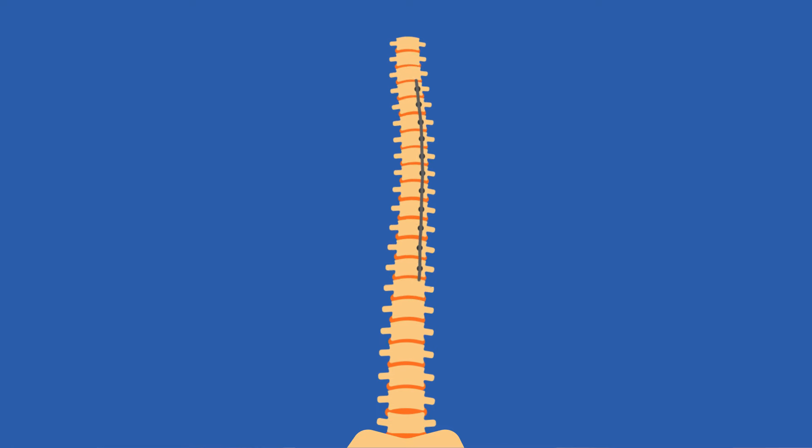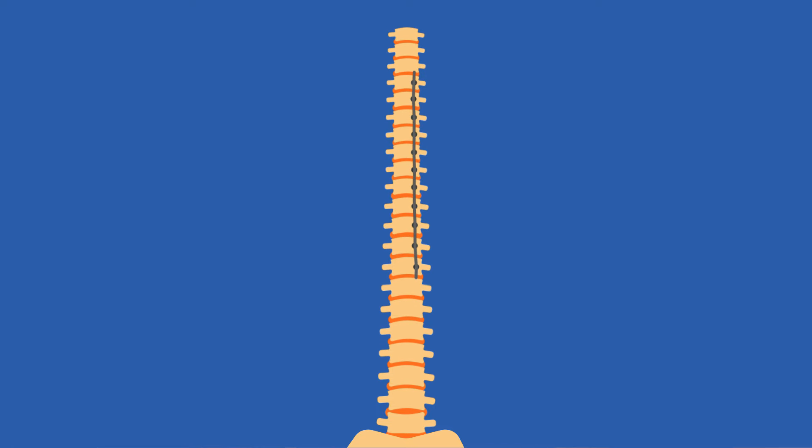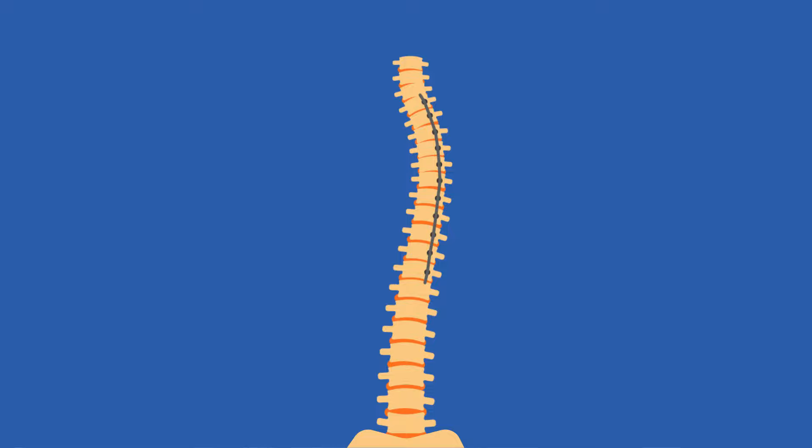When we think about adolescent idiopathic scoliosis, we're not so much trying to prevent the disorder, but once you have it, how can we put in instrumentation or hardware that will help to correct the disease, maintain your mobility, and make it predictable so we don't overcorrect, undercorrect, or have to go in for a revision surgery.